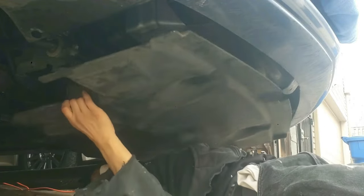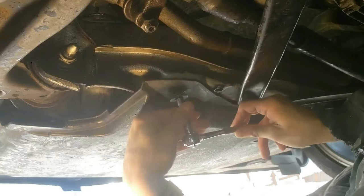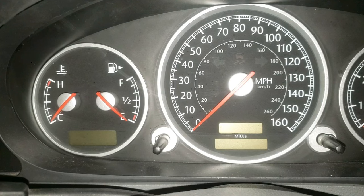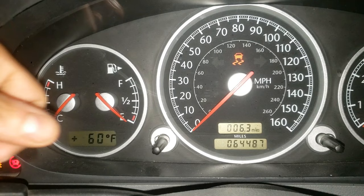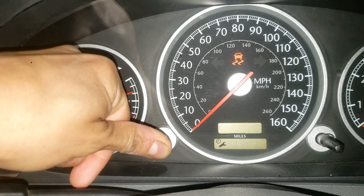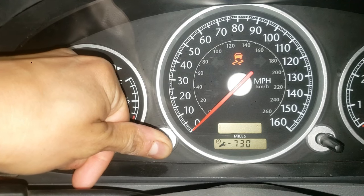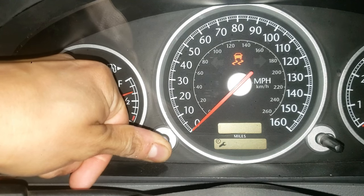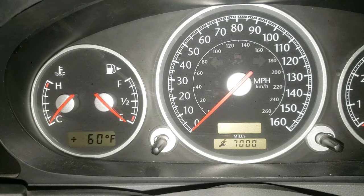Reinstall the splash shield. Now to reset the oil indicator in the car, grab your key and turn it to the on position — not all the way. Double tap the knob on the left until you see a minus sign. Now keep pushing the knob and, while doing that, turn the car to the off position. Keep holding it and turn the car back on to the on position. You'll hear a beep and it should reset.